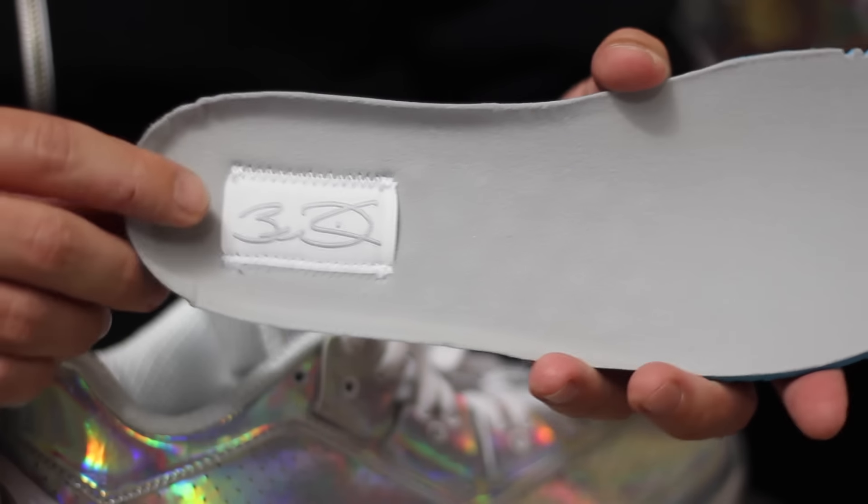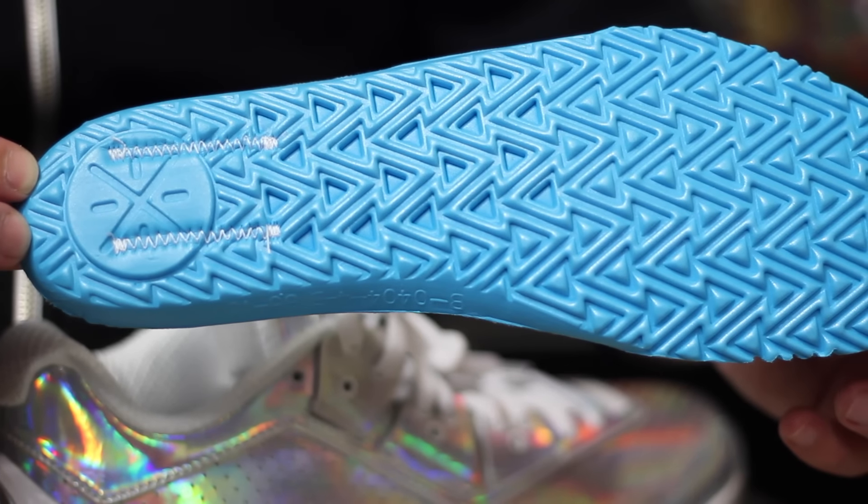My favorite part about the shoe actually is the insole. Got D-Wade's signature on there. I just think it's a really cool different touch. And then you can see the bottom right there as well. And that's pretty much all she wrote. There's not much else to say about it because it's kind of real tonal and everything.